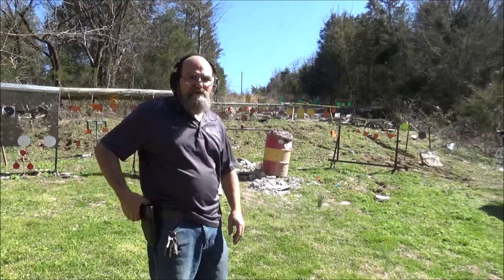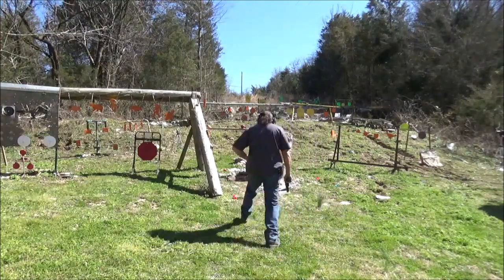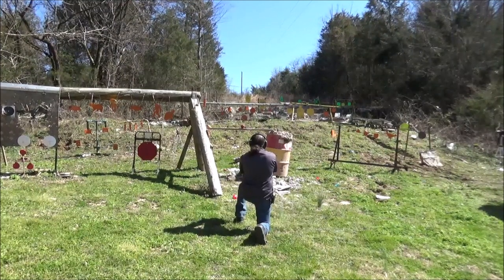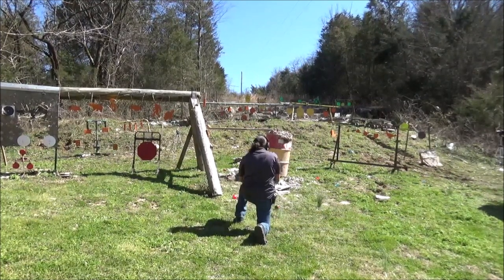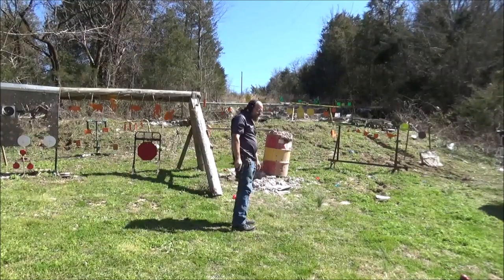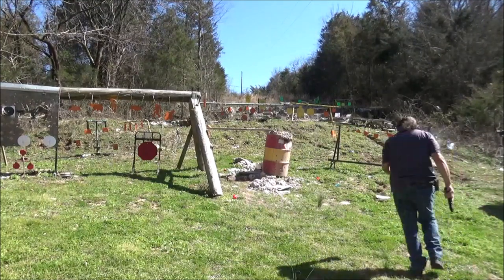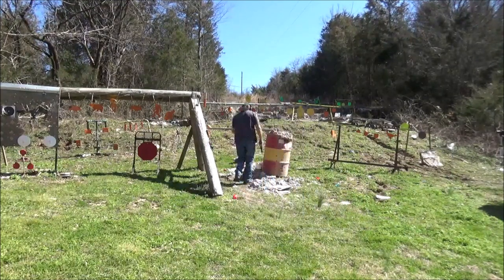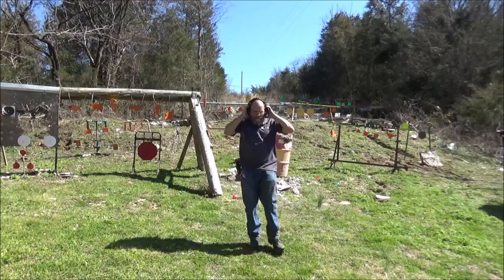We are clear. I bet the critters will be down here tonight, that's for sure. And last but not least, our .45. Okay, that's fine. That did not do as good as I thought. But it was cool.